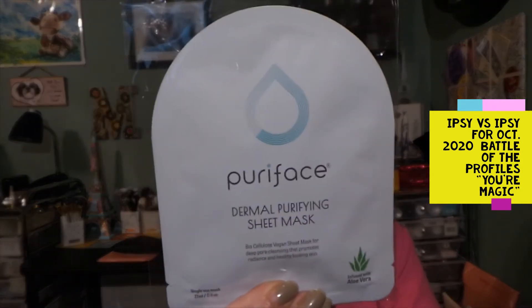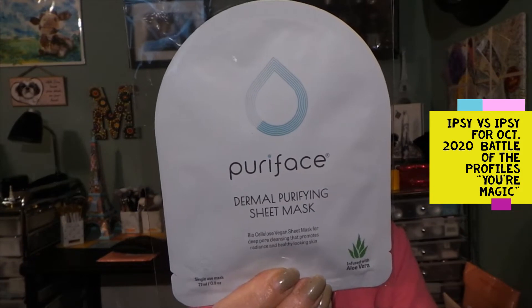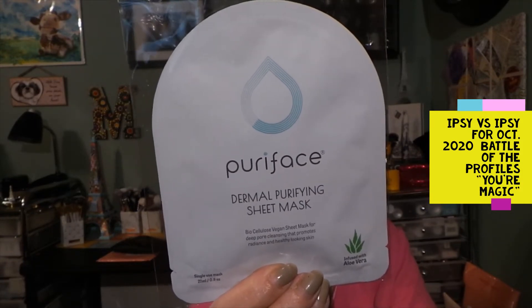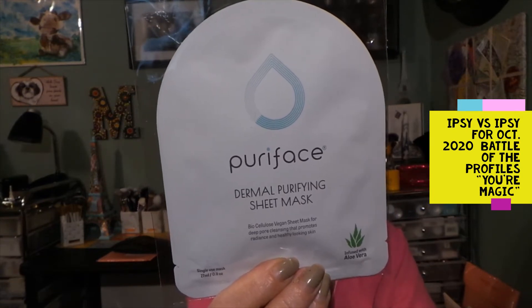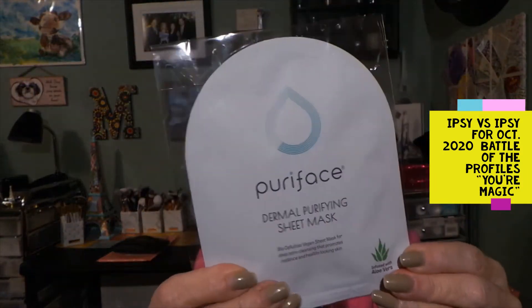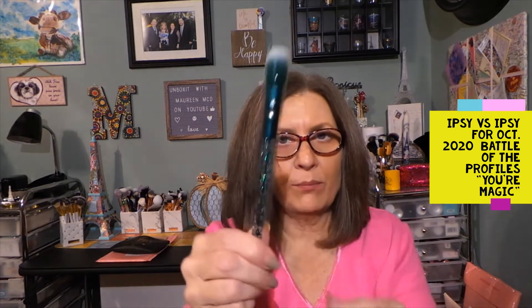Let's see what the sheet mask is. Oh, this is a set! This was outside of my bag, and this is from Puriface — a Dermal Purifying Sheet Mask and Collagen Max Sheet Mask. So there's a set here. For two of these, $14.99 — it's a little pricey, but there are two masks. Always happy to have a good mask. And there's a brush outside my bag too, so I'll probably keep this.